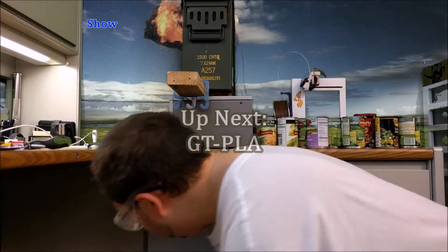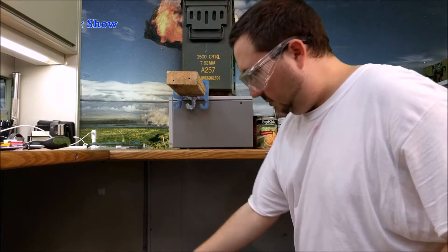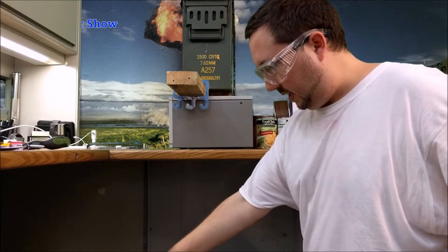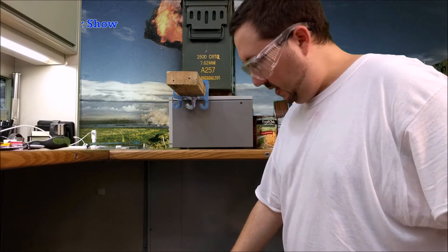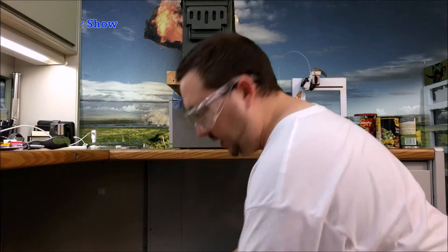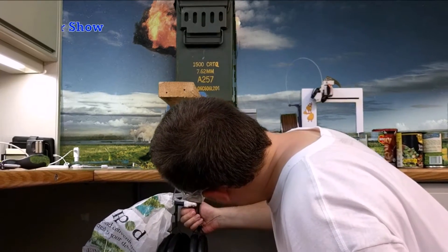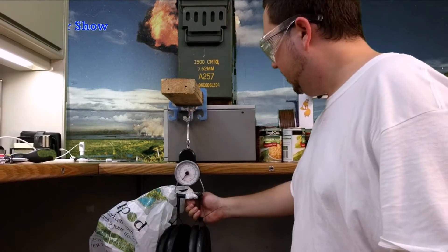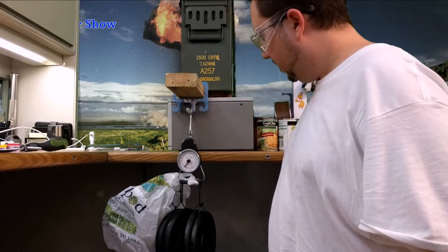This is GTPLA, and I'm going to start out with 40 pounds. I just had to epoxy my luggage scale back together because I broke it on the last one. But I think it's back in working order — that's 10 pounds. The luggage scale is broken. I broke my luggage scale before I broke the GTPLA.